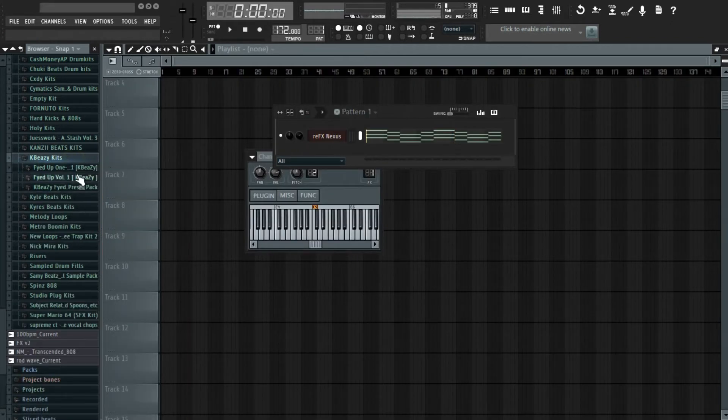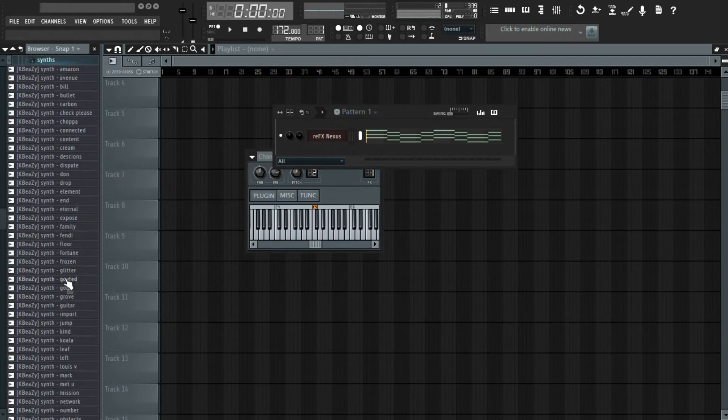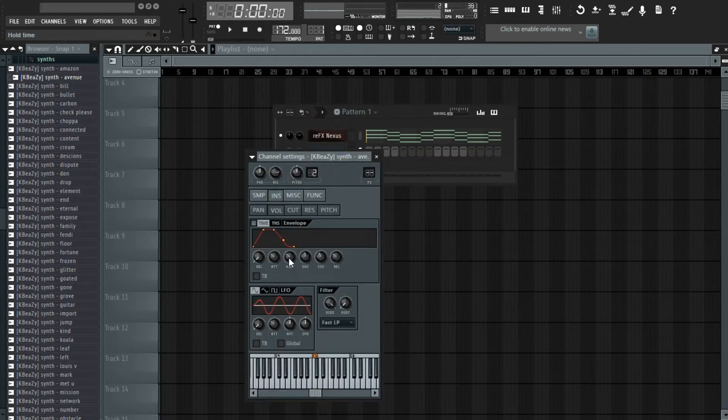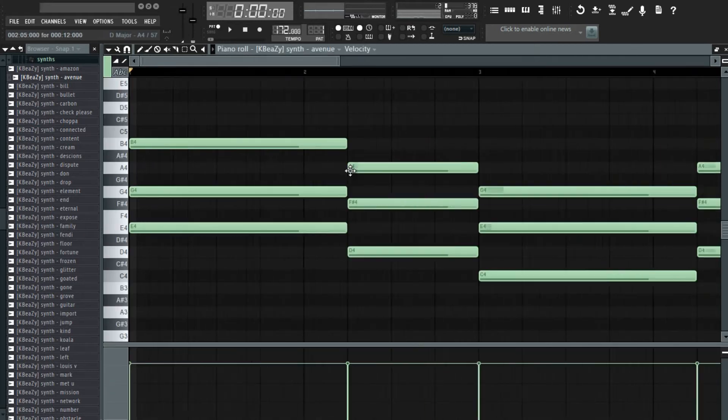I'm going to get a synth from the KBZ one short kit. Then I'm going to mess with the time envelope — raise the attack, the hold, and bring the decay down. Then I'm just going to copy all this and paste it.